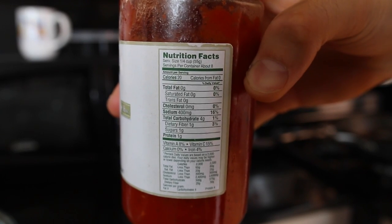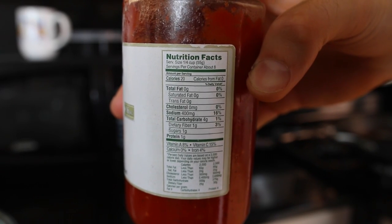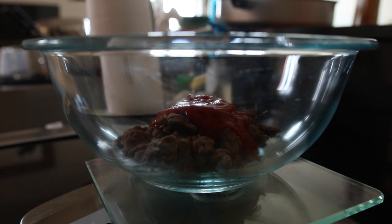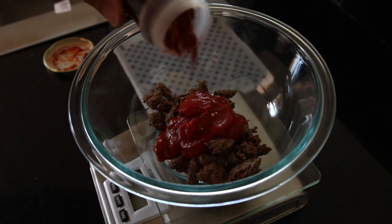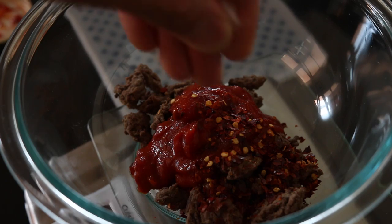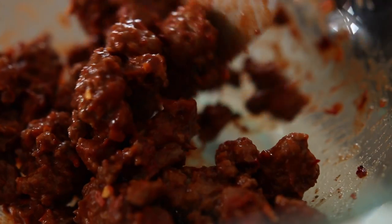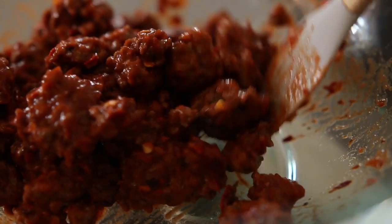Get out a low calorie tomato sauce of your choice. You should be able to find one that's around 20 calories per quarter cup. Add about a half a cup of the sauce, which is about 110 grams, to your beef along with some crushed red pepper, salt, and black pepper. Stir everything together until well combined and set that bowl aside.